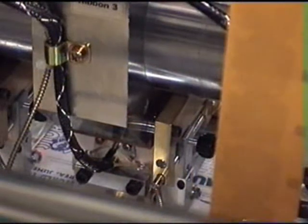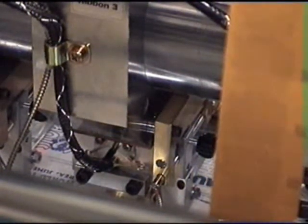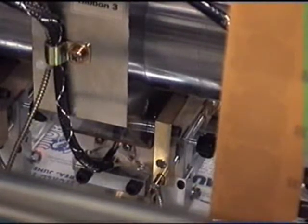Each of the four foiling heads is adjustable across the main machine shaft to allow for different foiling positions on the document. The heads have their own independent heaters, thermocouple, die holder, and fibre optic, which controls the registration system.